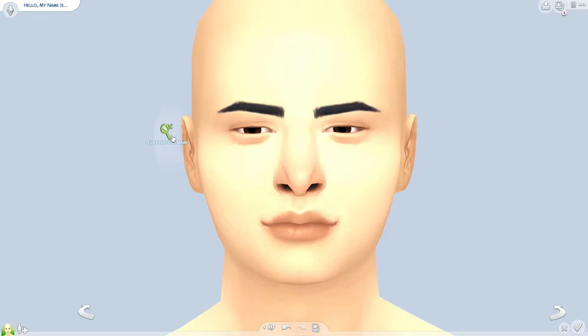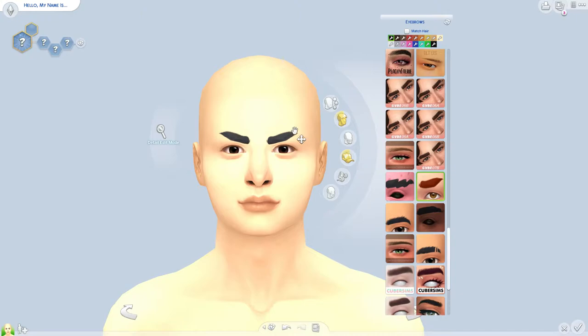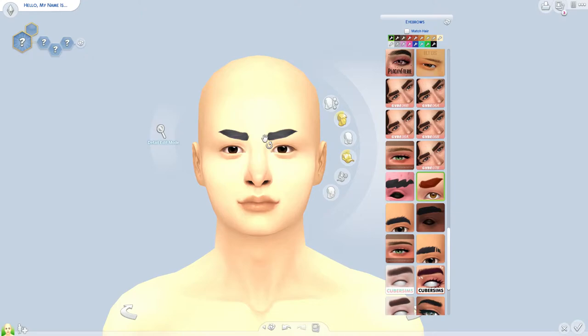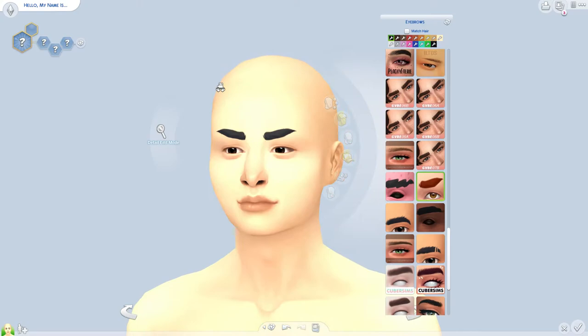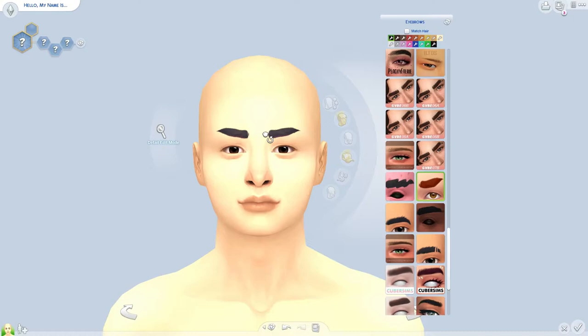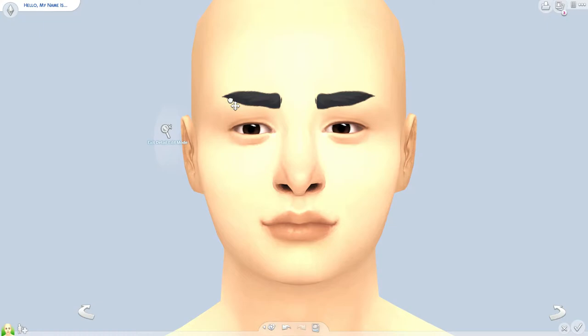Next I go into the eyebrows and scroll all the way down to my custom content eyebrows because I literally love them — they're my saving grace in the Sims. I thought these look nice too. Sorry, I stopped because I heard thunder outside — it's been thundering today and I get a little nervous. Anyway, I think I'm going to stick with these eyebrows. I go into detail mode and pull them out, moving my mouse around until I find the exact shape and style I like.